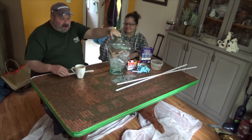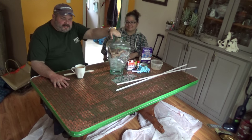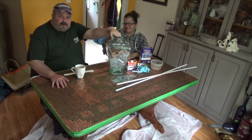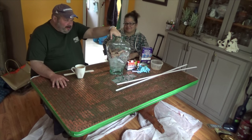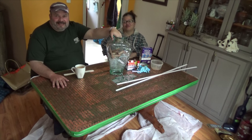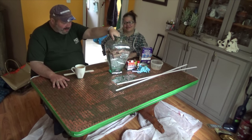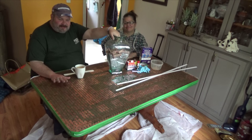I started to count these individually. This table is five feet long by 33 inches wide, and after about the fifth row I lost count. I've done an estimation and there are 3,535 pennies on this table.